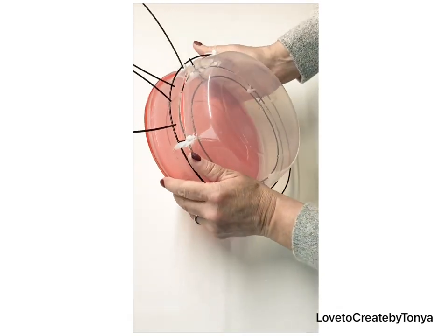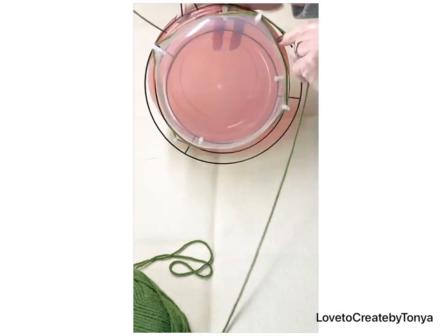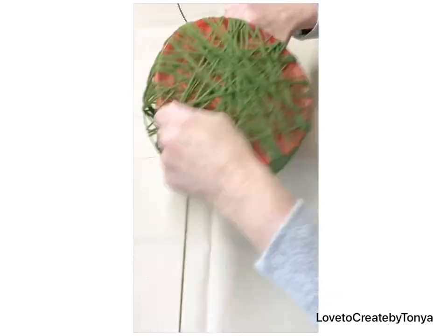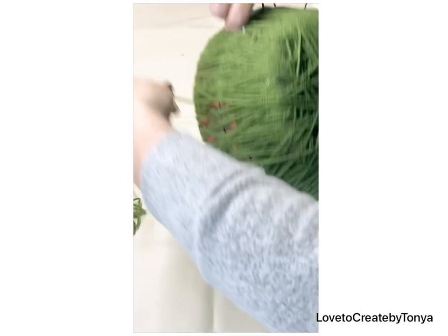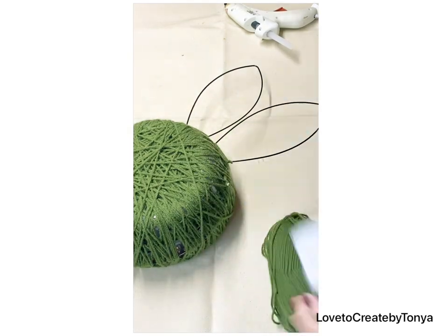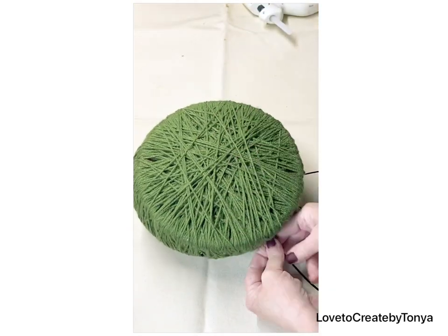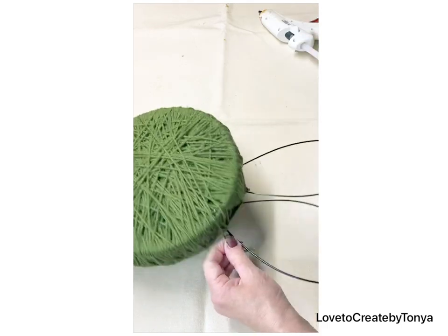Once my plastic bowl is securely on the bunny wreath rim, I start tying on my yarn. You can use whatever colors you want — I like to add green for neutral decor and I also have gray in my home. I'm just wrapping this every which way, gluing a few spots down, and adding another bunch of yarn because I want a really thick texture so I can pop in some greenery in those little areas of string.